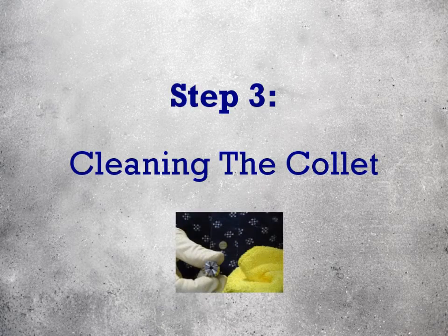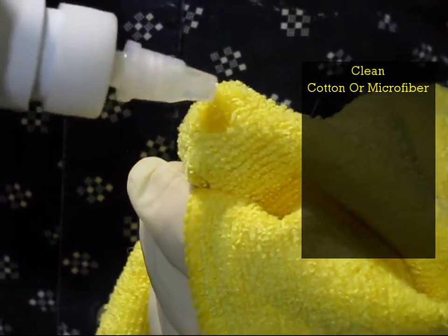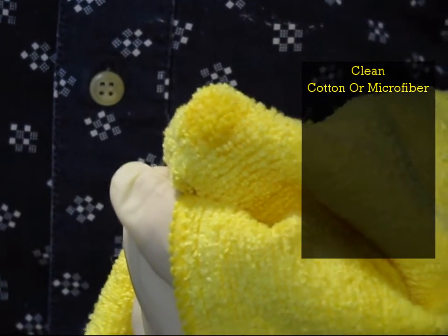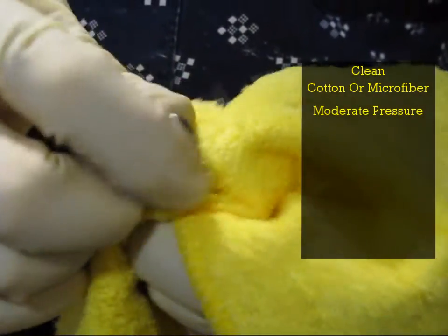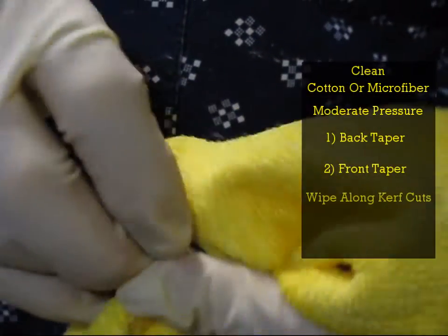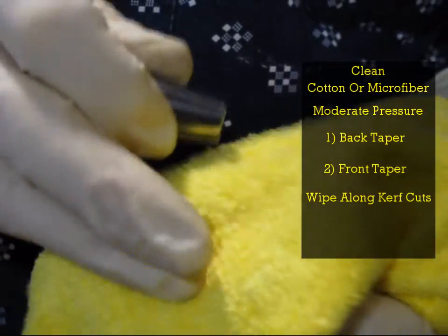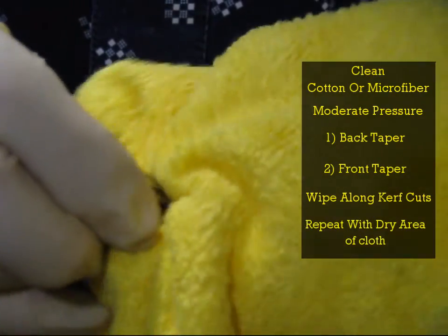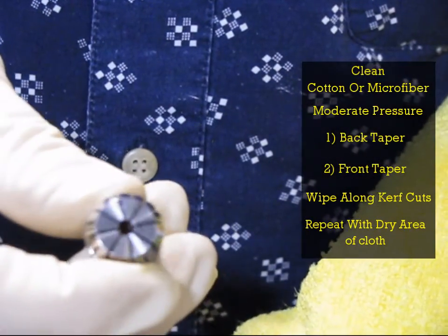Step 3: Cleaning the collet. Take a cotton or microfiber cloth and wrap around the end of your thumb. Apply one or two drops of Colicare to the surface of the cloth. Taking the collet in hand, use your thumb to apply moderate even pressure to the surface of the collet, wiping Colicare across the back taper and front taper of the collet. Try to wipe parallel to the curve cuts in the collet to prevent fibers being torn from the cloth. Once you've completed the wash down with Colicare, switch to a dry region of the cloth and wipe the Colicare to evenly distribute it across the surface of the collet.